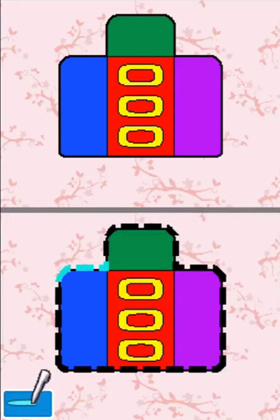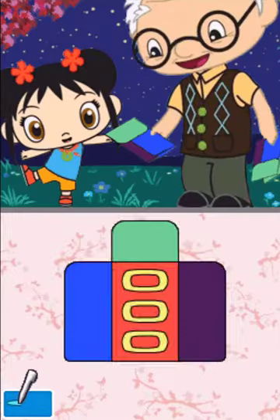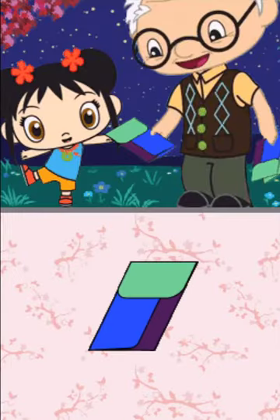Trace along the dotted line to cut out the shape. There are two! You did it!